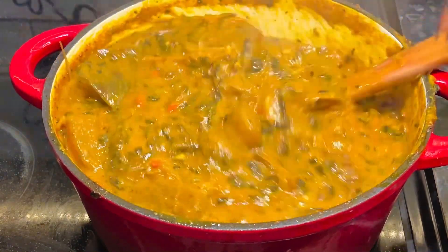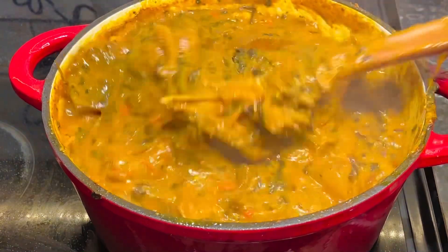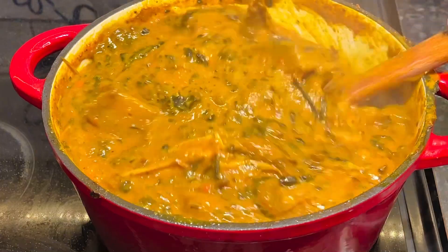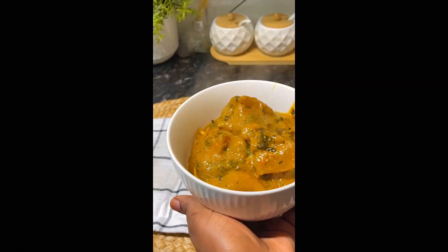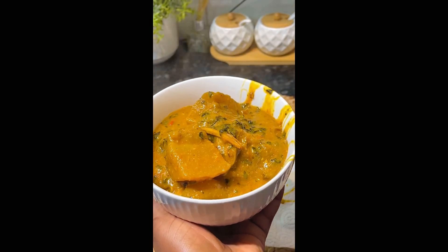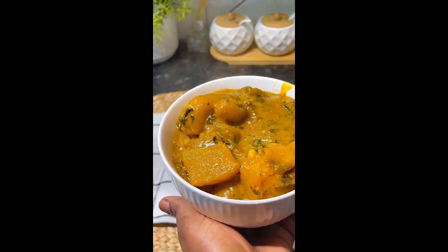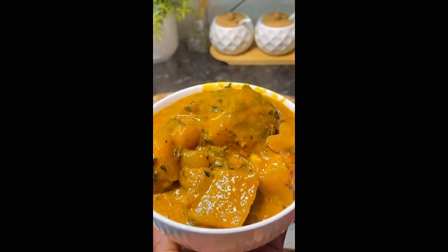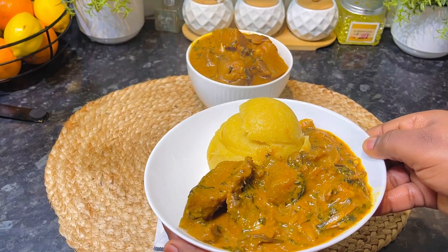Remember, you don't have to have fresh bitter leaves for this. If you have fresh bitter leaves, fine — but if you're in the diaspora like me, you can use dry bitter leaf and it will still come out amazing. I dished out some of this soup and had it with some fufu and it was delicious. Please tell me you'll be trying out this recipe and don't forget to subscribe. Thanks for always and bye!